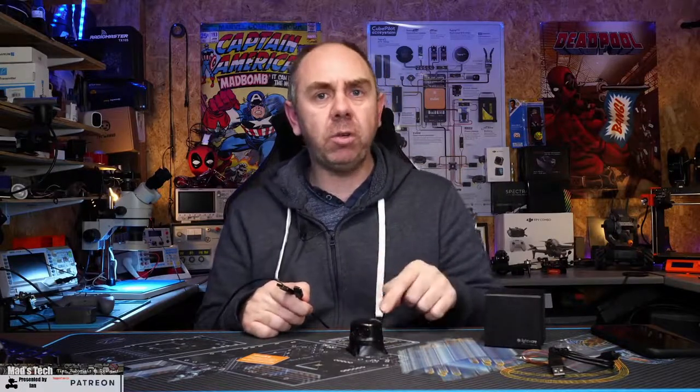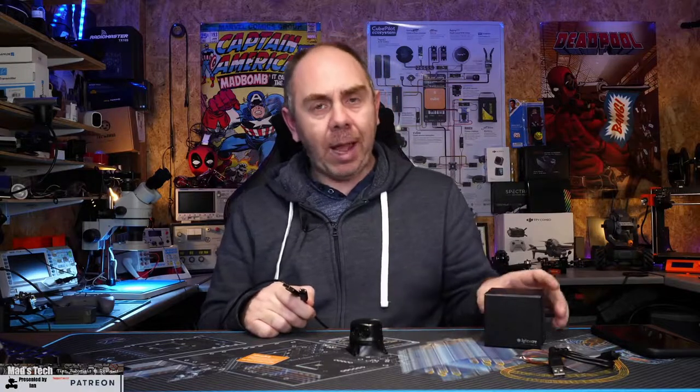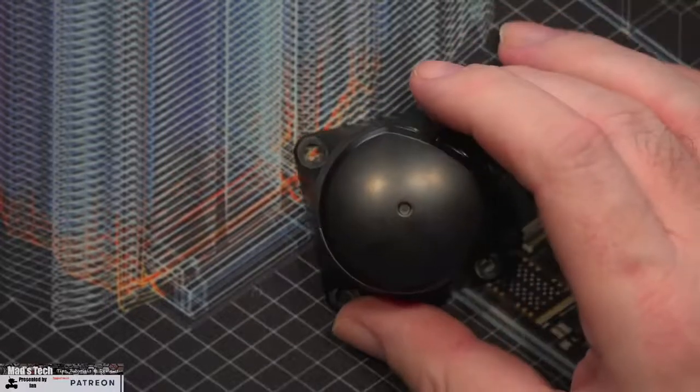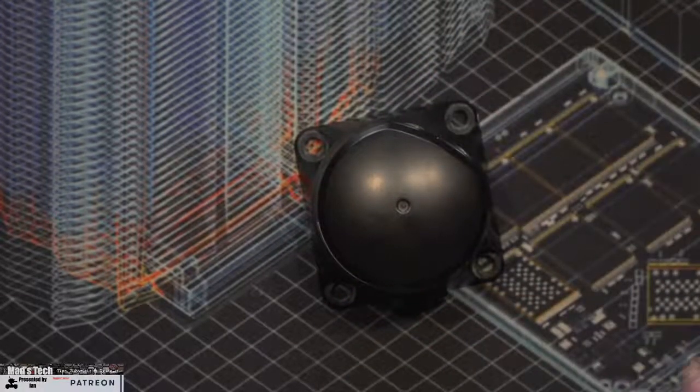Next we're going to connect this up to USB and walk through some of the features of the software available. You can download it from the LightWare website and it lets you test, demonstrate, and verify the device. Before I do this though, I need to put a box between the LiDAR and the camera, because there is a possibility the laser could damage my camera sensor, so I'll use the overhead camera to show what's going on.